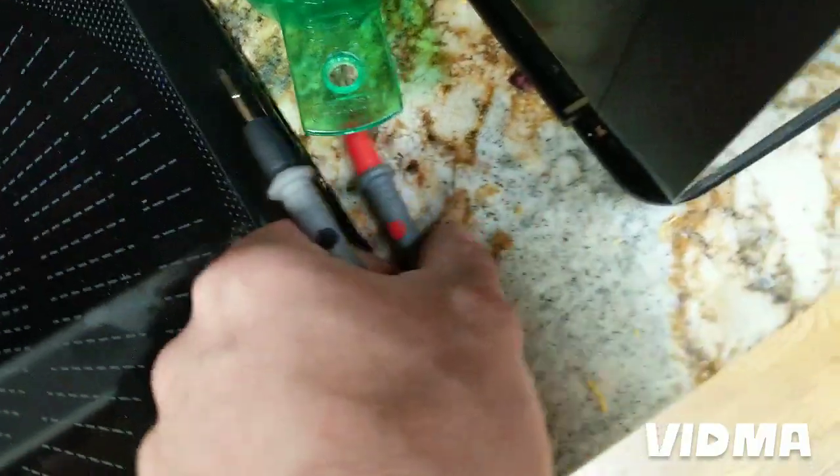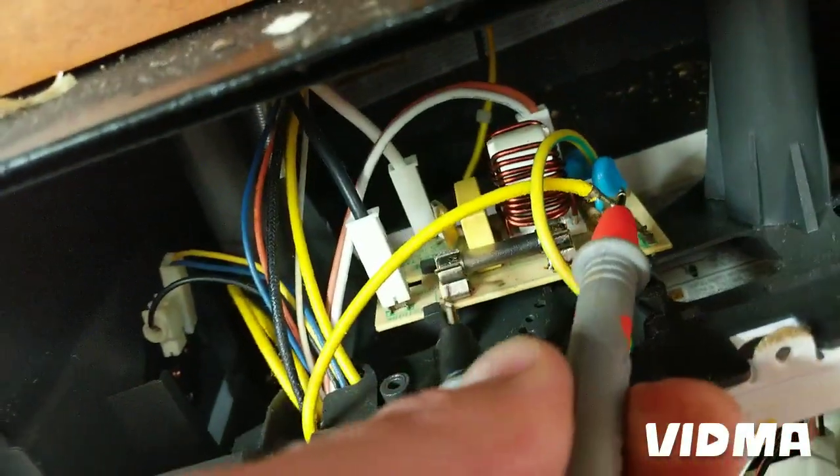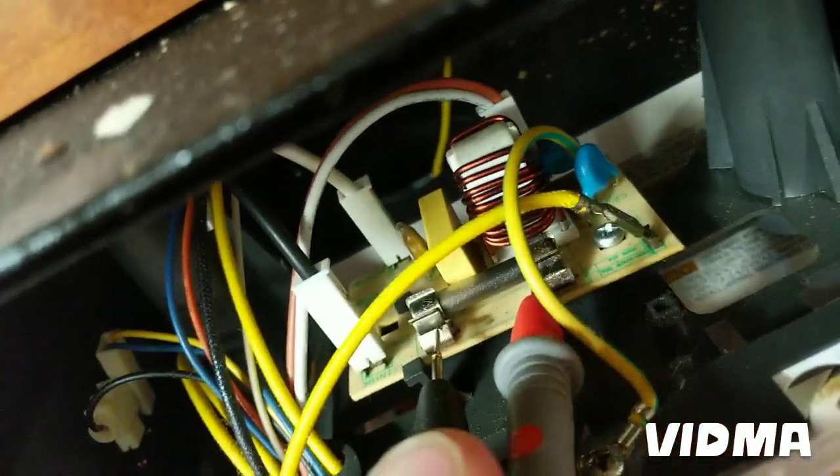Once we got that out, we're just testing the fuse for continuity. We have the multimeter on the continuity/beep setting. When you touch the two leads together you get a beep, but when I was touching the fuse terminals — nothing. So we know the fuse is bad.